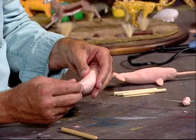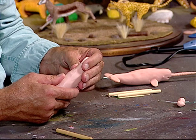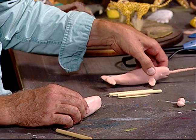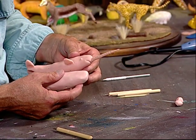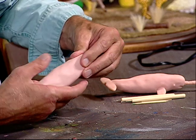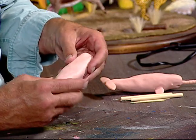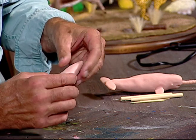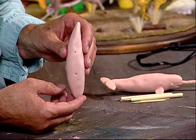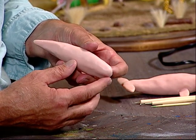Now we've got that pretty much where we want it. I'm going to twist this tail a little bit and compare it to my model here — yeah, it's about right. Just smooth it a little bit more. This is what it will look like from the underside, this is what it looks like from the side, the top, and that's what it'll look like from the front.